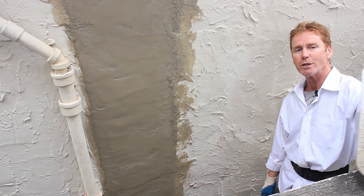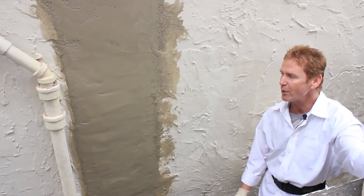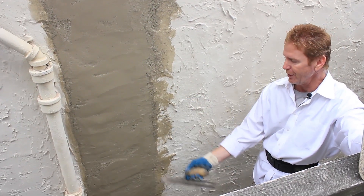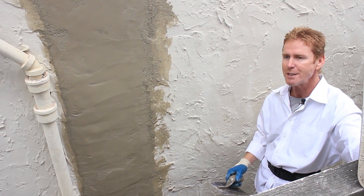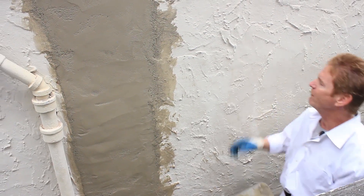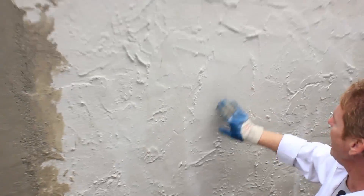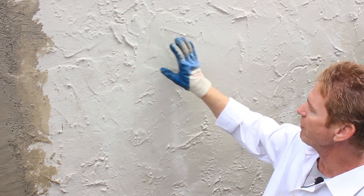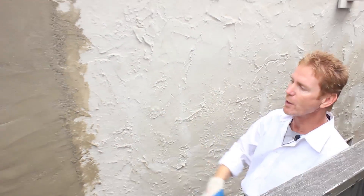Hi guys, Kirk and Jay here with Kirk Giordano Plastering. Today I want to show you guys just a texture, because the homeowner and the plumber who did this asked, 'Kirk, how you gonna match that? Is that one of the dashes I see in your videos?' And I said no — if it were a dash you wouldn't see any of these smooth spots. The dashes are like an acoustic ceiling, a popcorn ceiling — there are no smooth spots. This is done with a hawk and trowel.